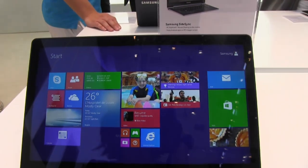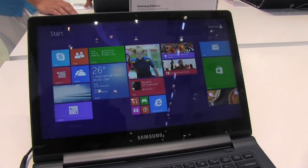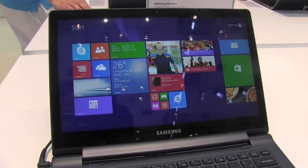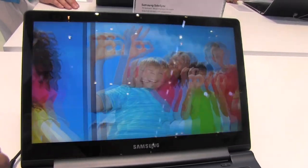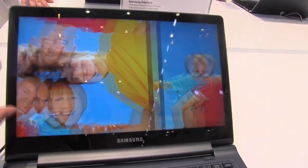They do have an ActiveBook Lite which runs an AMD APU. But the cool thing about this 13.3-inch device is that it has a 3200 by 1800 screen resolution. If I pull up some of these photos, you'll see just exactly how gorgeous and stunning this display really is.